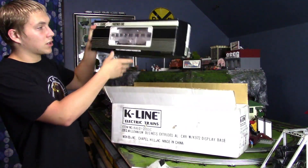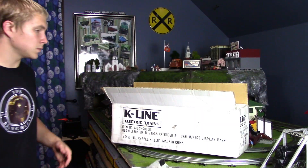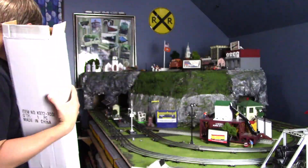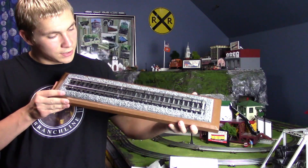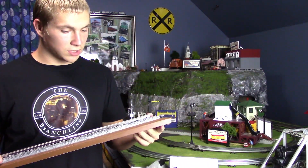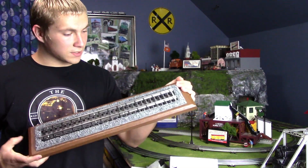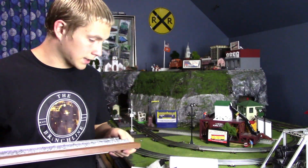Here is the passenger car — we'll put that to the side real quick — and I'm going to get out the display case. Alright, so here is the display piece. It looks really good. Very solid, very good construction, very high quality. When I have space to actually display this piece, I will, but for now I'm going to keep the display shelf in the box.